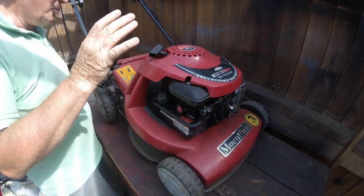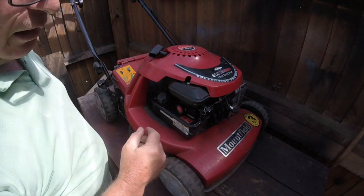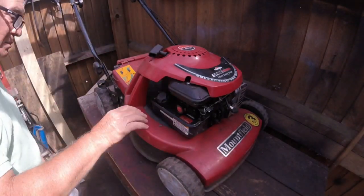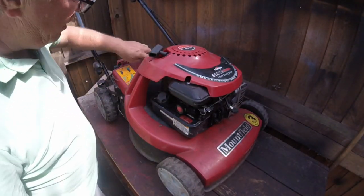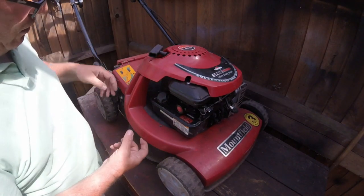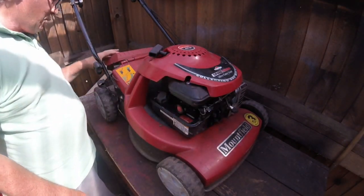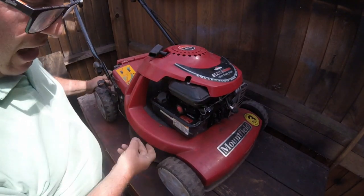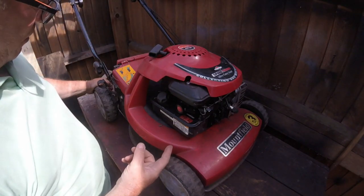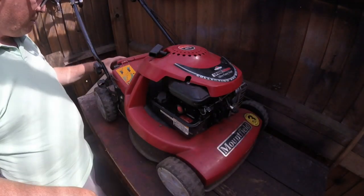Alright, so there we are. I've never had one of these ones before because it's got the metal deck and it's also got this plastic cover on the deck. I don't really know if it does protect it because it will hide all the rust or anything underneath. There's loads of rubbish in here, I'm going to have to take this actual plastic off.